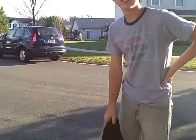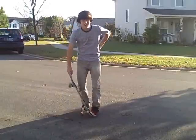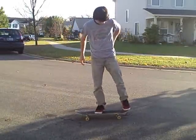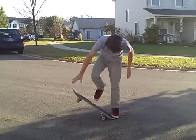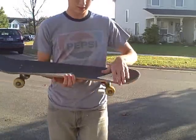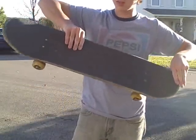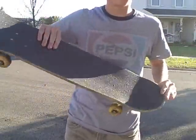Alright, so let's figure that out. You're going to have your back foot right here. Have your back foot here. Your front foot right before the bolts right here, like this. And then have it slide off a little bit so you can pop.